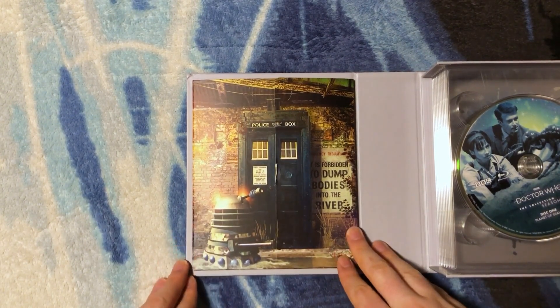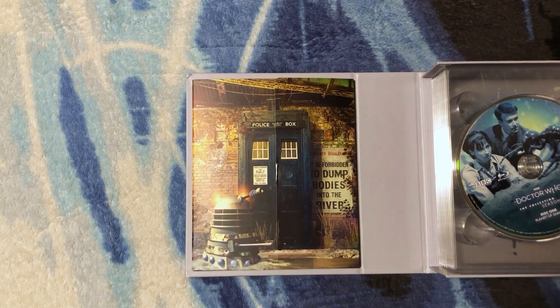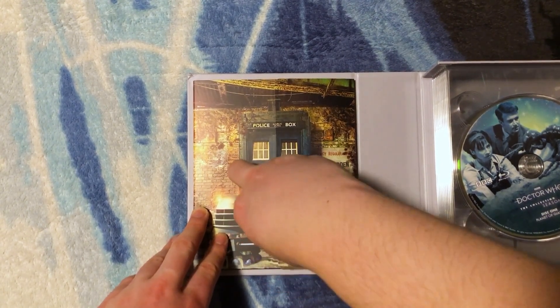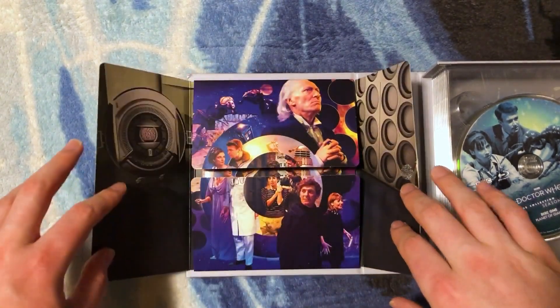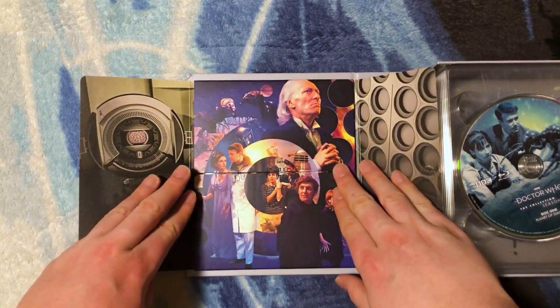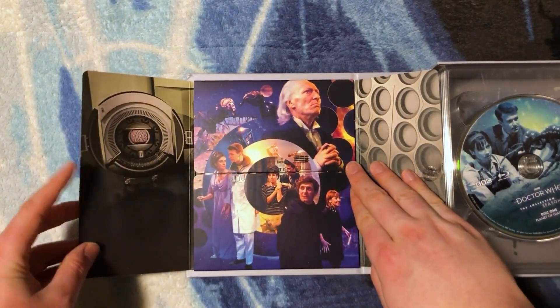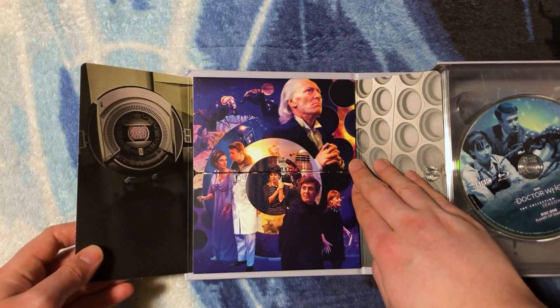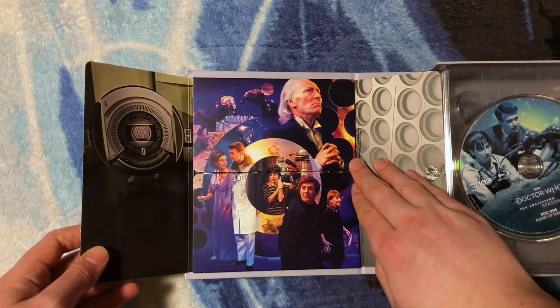Here we have the booklet holder with incredible artwork by Lee Binding — a beautiful shot of the TARDIS and a Dalek emerging from the river, with the 'it is forbidden to dump bodies into the river' poster. Opening up the booklet holder reveals this incredible artwork of the whole cast, now so wonderfully saturated with yellows and deep blues.